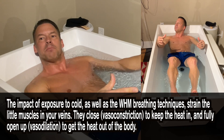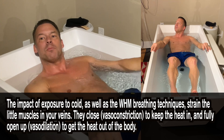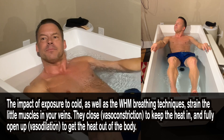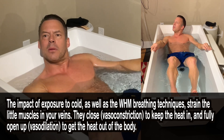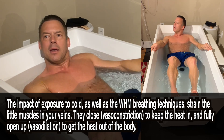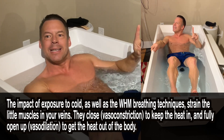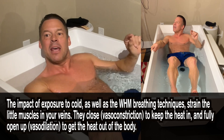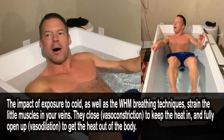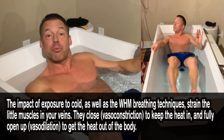If you use the Wim Hof practice method, it helps lower your heart rate, strengthen your immune system, flush out waste more efficiently, and absorb nutrients and oxygen in your cells more efficiently. When you're exposed to cold, it strains the little muscles in your veins. They close — called vasoconstriction — to help keep the heat in, and fully open — called vasodilation — to keep the heat out of your body. That's what I meant to say. And when these little muscles in your veins work properly, there's not a lot of pressure on your heart.